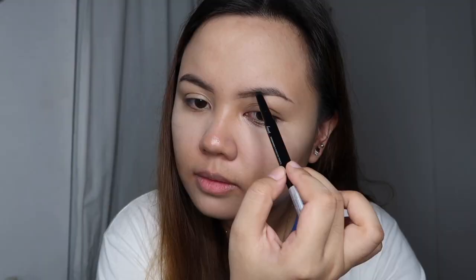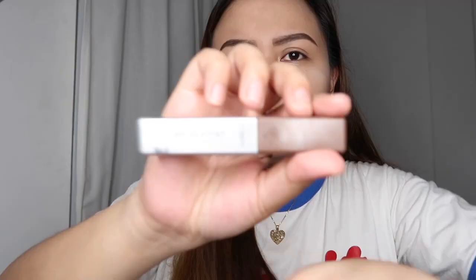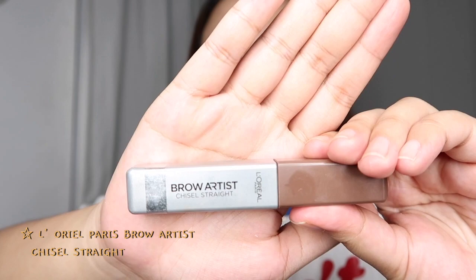Make sure to just dab the powder — personally, when you swipe or slide it, it moves the makeup underneath, so I prefer just dabbing all over. Now we're going to do our brows. I'm using an eyebrow pencil from Faceshop in shade 05, dark brown, and then a brow mascara from L'Oreal. You can do any kind of eyebrow shape you want.